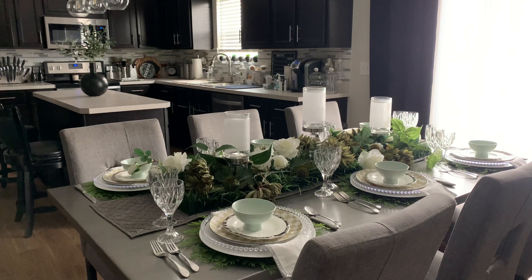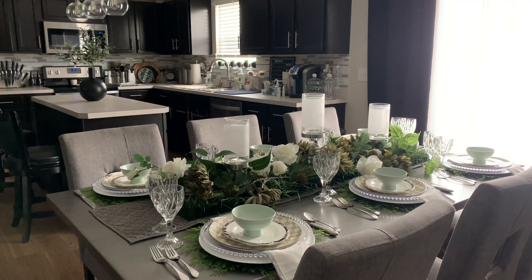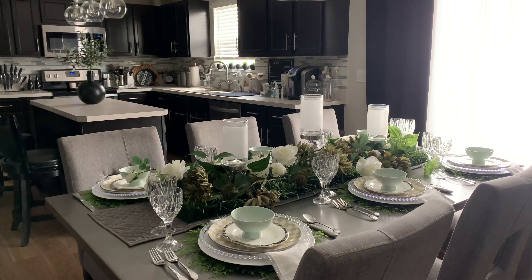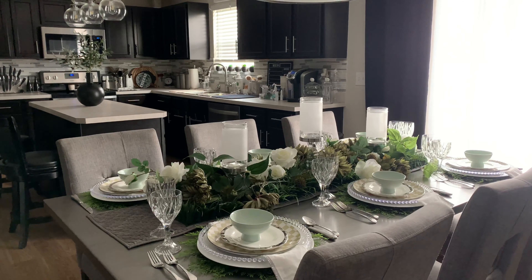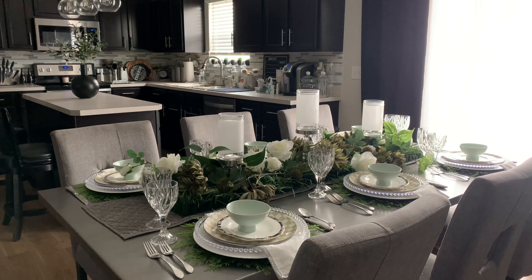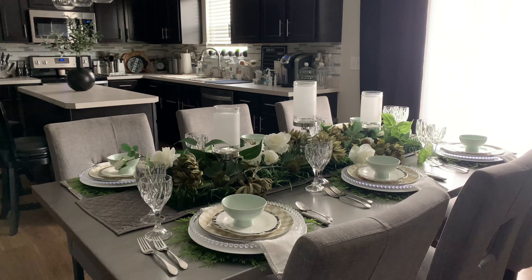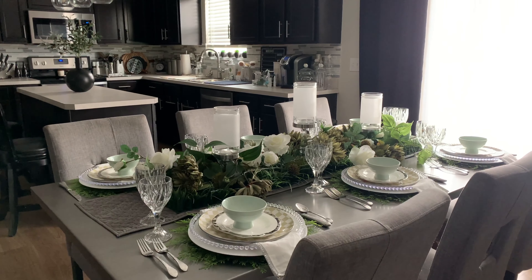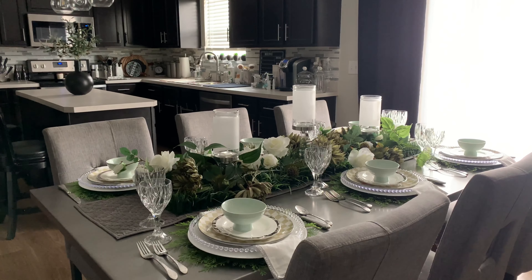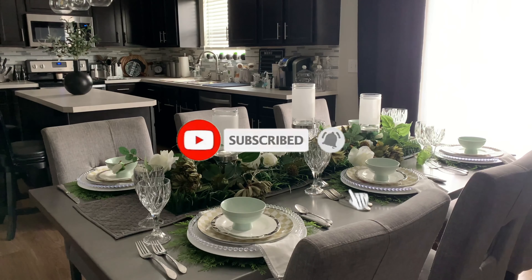Hey friends, welcome back to my channel! This is Cheryl with I Style My Style. If you are new here, welcome. I love all things home decor — decorating my home with style on a budget while making it look a lot more expensive than it really is. If that is something you are interested in as well, please make sure you hit that subscribe button and smash that notification bell.